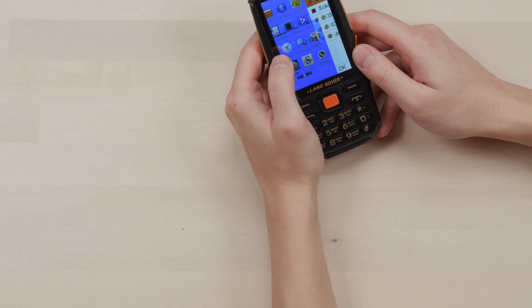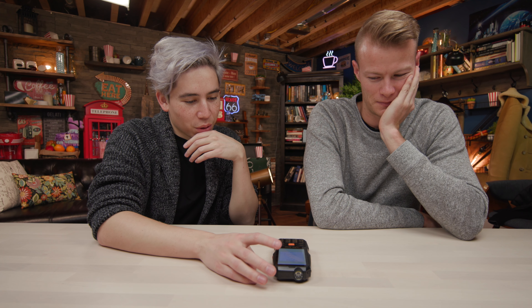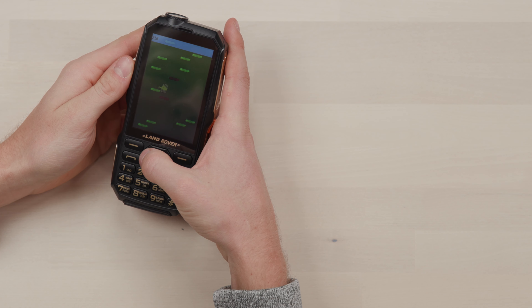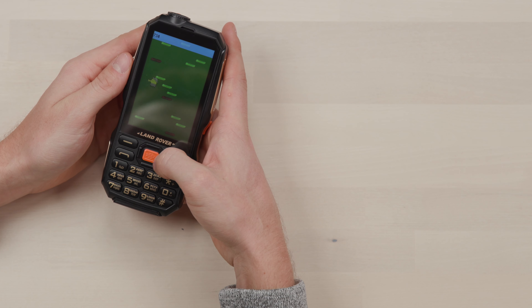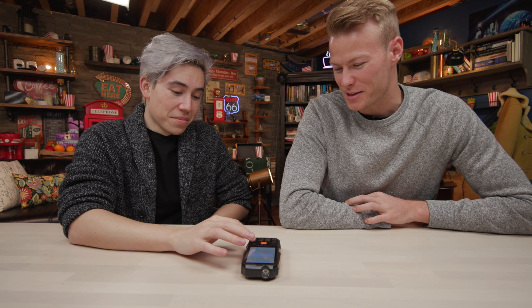There's WhatsApp. There's games — Doodle Jump. Do you remember that game? Also, you don't even tilt the screen. As you can tell, I am fantastic at video games, which is why I don't play them. It has your basic old phone type of thing.